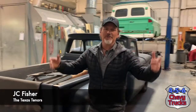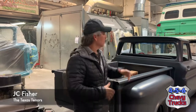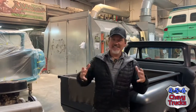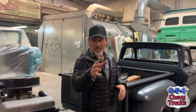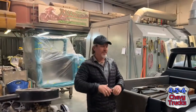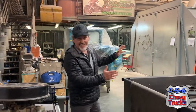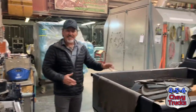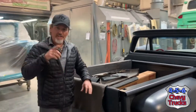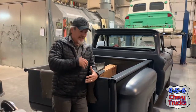Hey everybody, JC Fisher here with the Texas Tenors. I'm at 456 Chevy Trucks. Tony at 456 Chevy Trucks owns this beautiful shop in Kansas City. If you're a Chevy truck lover like I am, this is a place you want to go. This right here is the first vehicle I ever bought when I was 15 years old — my classic 1966 Stepside. It's got the 396 Big Block, but it doesn't have all the features and things I want this truck to have.